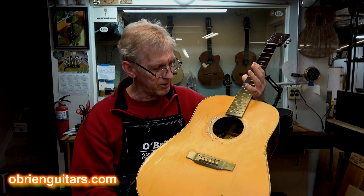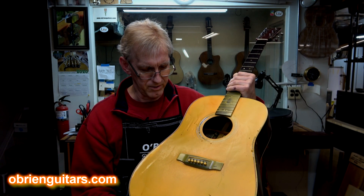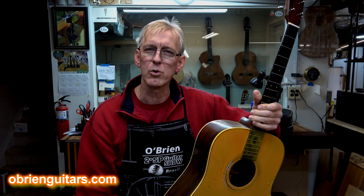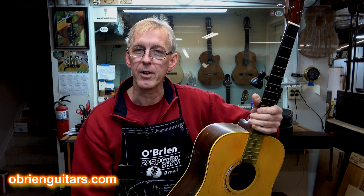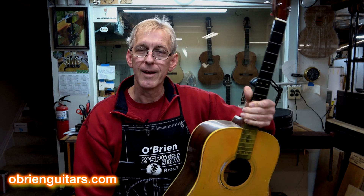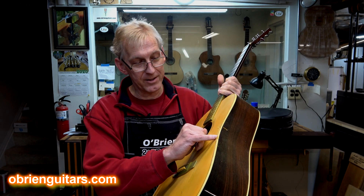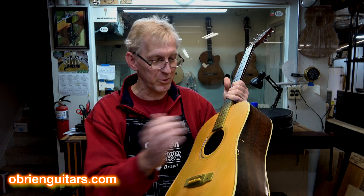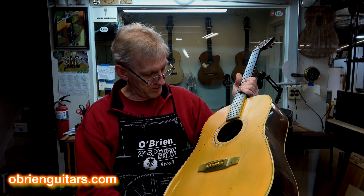The story is, this guitar came in from New York. The owner loaned it to his brother, and his brother apparently damaged the finish and said, 'Hey, I can fix that for you.' And boy, did he fix it. Even the binding — there's a big piece of binding that's missing. So he replaced it with just another binding that had nothing to do with this model guitar.